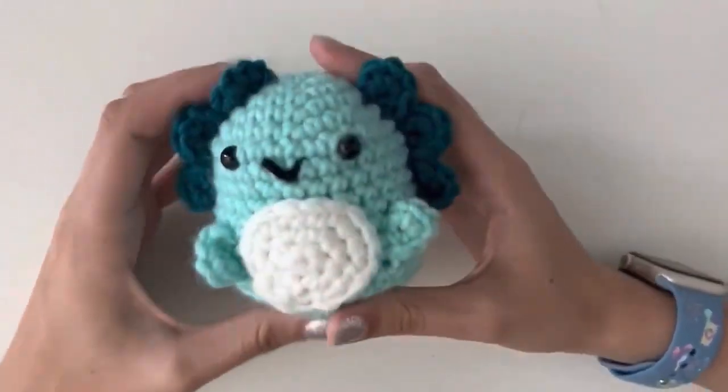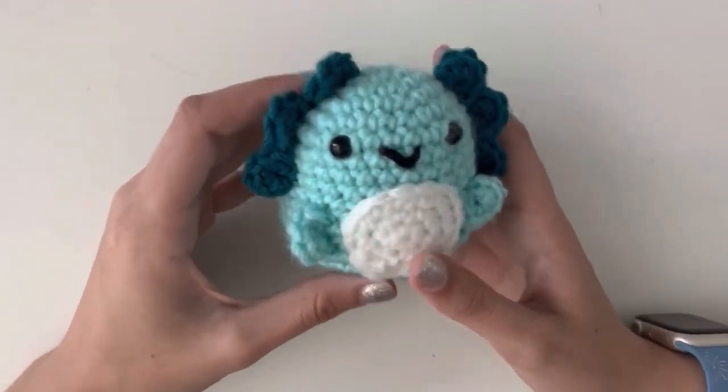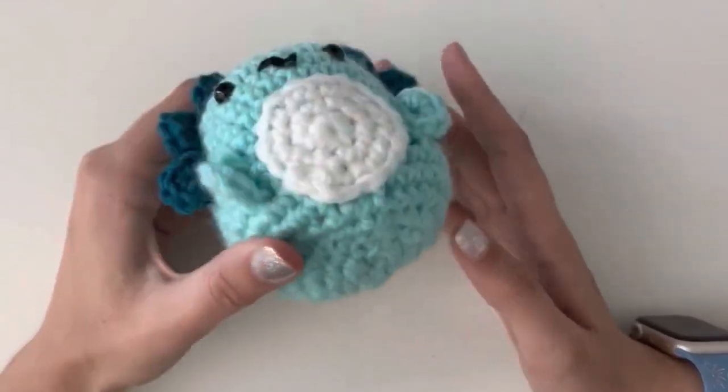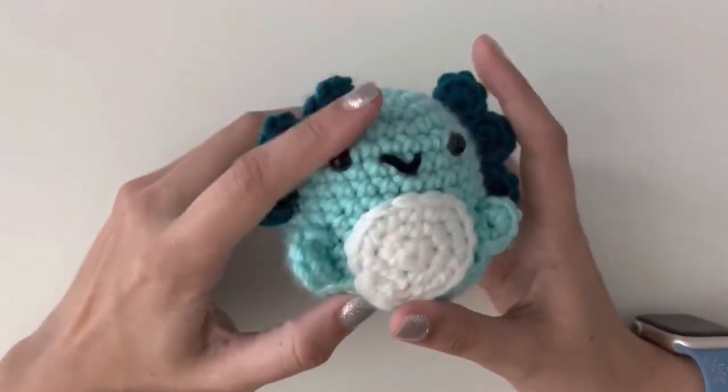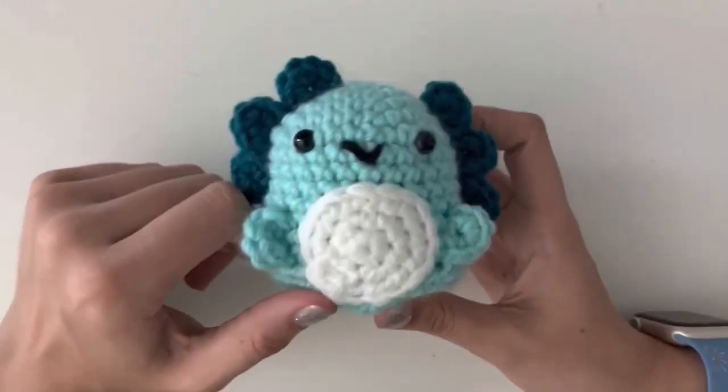Go ahead and pause the video here and sew on your six gills as well as your two arms — the arms go about here. This is our finished axolotl. He's got his arms and his gills, all the tails are hidden. I hope you had a great time making it. If you have any questions, feel free to comment below or email me. You can also contact me through Etsy as well as my website. I answer all questions and I especially see all the comments on the video.